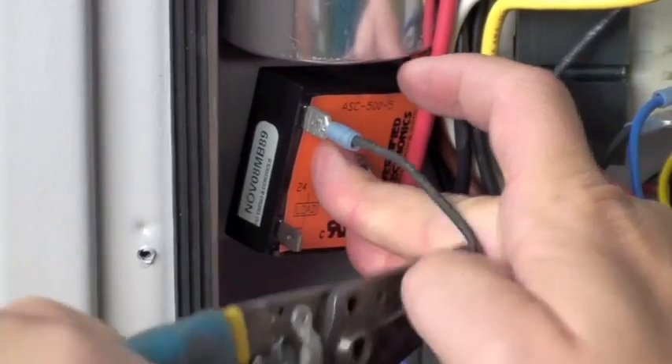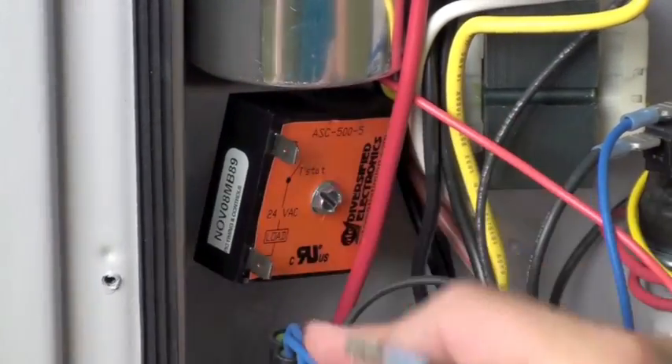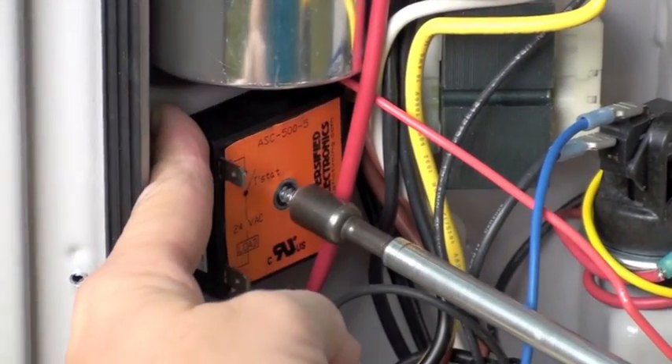Remove the two wires connecting to the time delay — one from the low pressure switch and one from the high pressure switch. Use the 5/16th nut driver to remove the mounting screw.